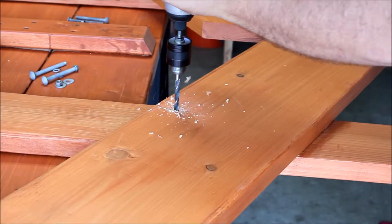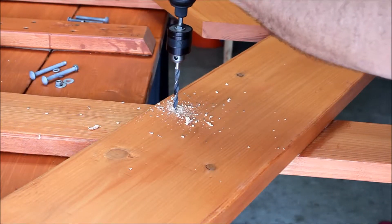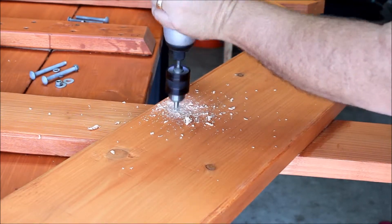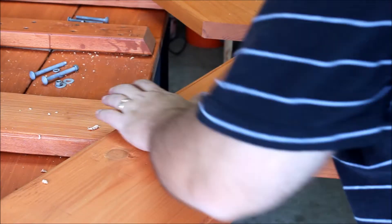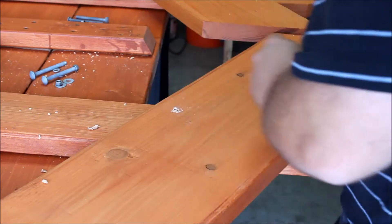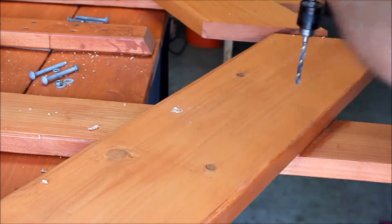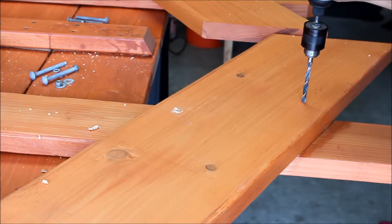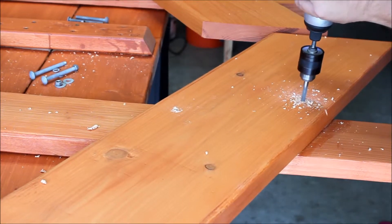Hello everybody. Today we're going to be mounting the legs. As you can see here, I'm putting in the carriage bolts and I'm using a 5/16th drill bit. I'm putting it along the long edge of a parallelogram that is created by the leg braces, and I just put them diagonally.